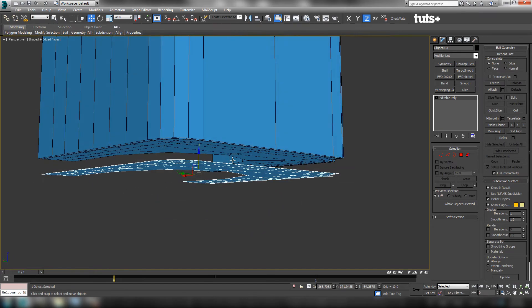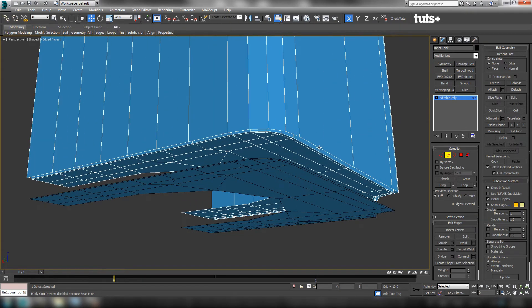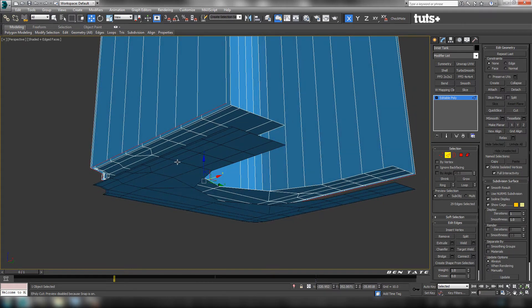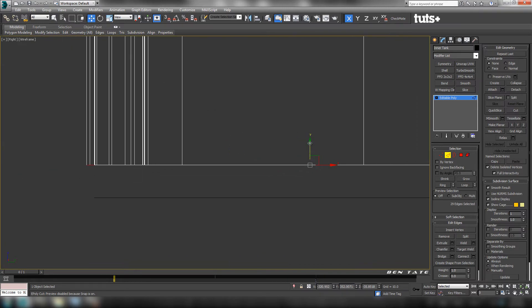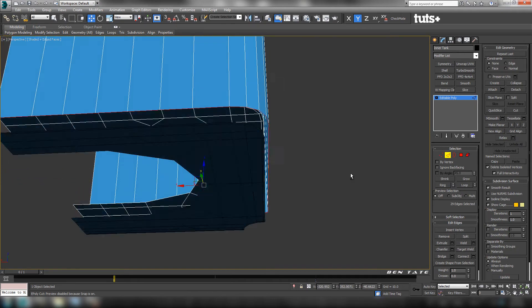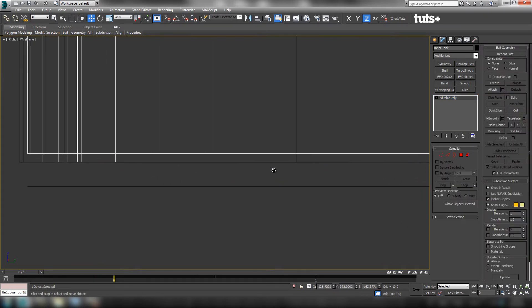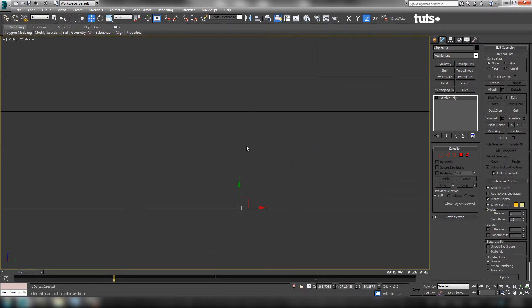Now we need to adjust the bottom border of the actual tank. Reselect the tank, go to edge, and try to loop the outer edge around. Just loop that outer edge, leaving the inner one unselected. Come into the side view and zoom in a bit — we're just going to move this down, making sure we have relatively even thickness on the bottom as we have on the sides. That's pretty close. Turn off edge, reselect those polygons we cloned on the bottom, and move this up in the left view until it lines up at that bottom edge we just moved.